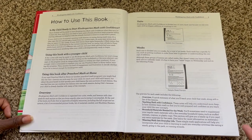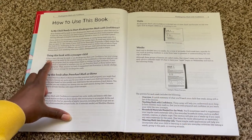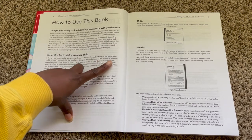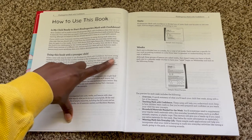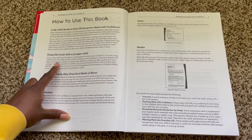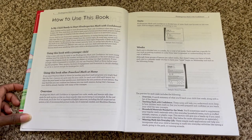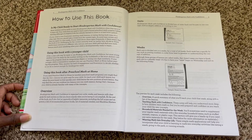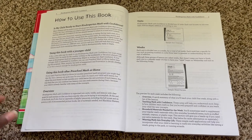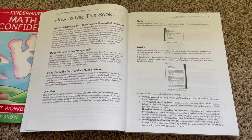One thing I want to point out is that she does mention here: a few four-year-olds may be ready to use Kindergarten Math with Confidence, but most young children won't be ready for the number writing on the worksheets or the more abstract concepts in the program. For us, my son is not yet fully writing — he does know how to write some letters, some numbers, and draw some shapes, but I do not consider him to be all the way there as far as writing yet, so we will just use this as he is able to.